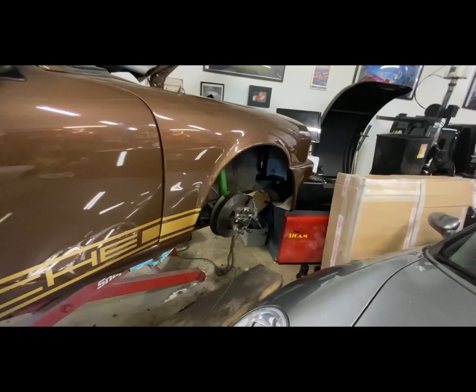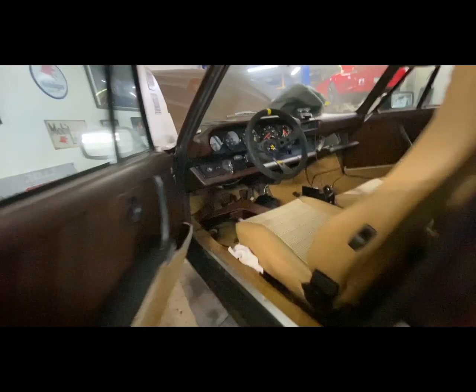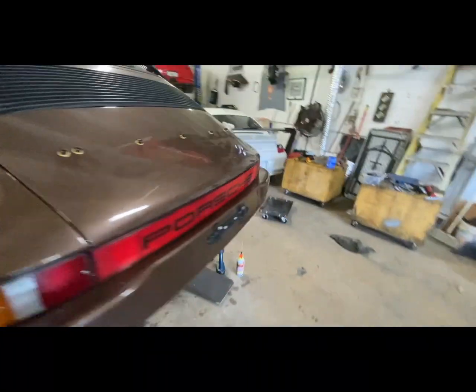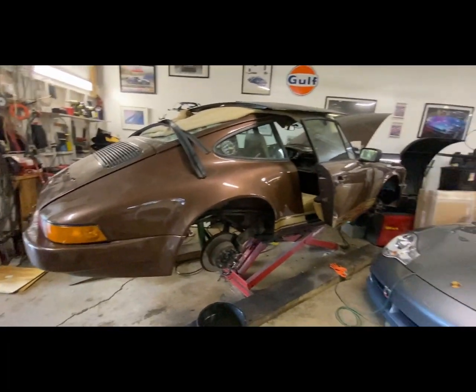Brakes are done. Pedal feels nice and firm at all four corners — didn't make too much of a mess. Push the pedal and it feels nice. Excellent. I guess I'll put the tires on with the wheels and put it down on the ground.